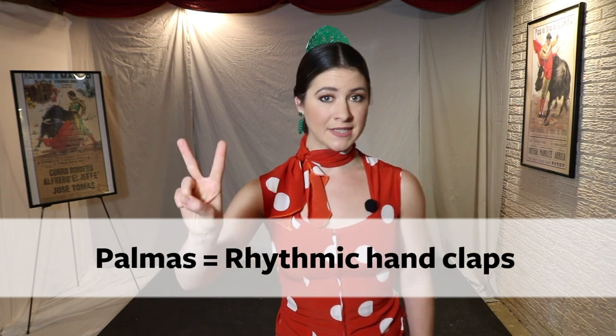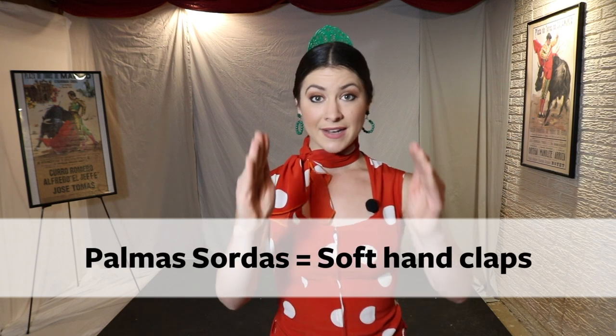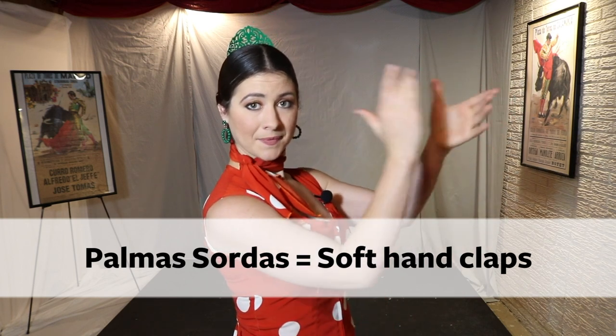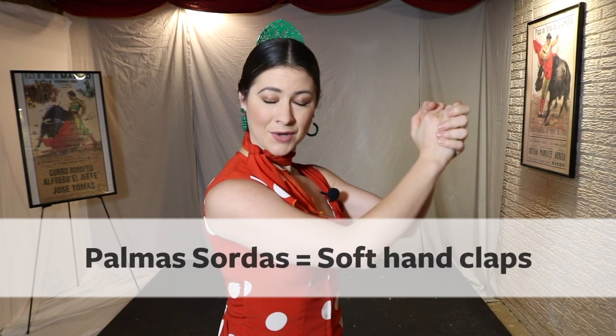There are two types of palmas. The first one is called palmas sordas. Cup your hands like this and turn them in opposite directions from one another, and go ahead and clap. You get a very muffled sound.